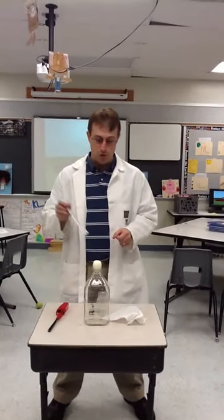Okay, so I, Mr. Klenke, am going to try to get this egg in this bottle without touching either one. So what we have to do is we have to change the pressure of the air inside the bottle.